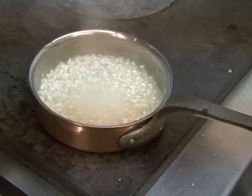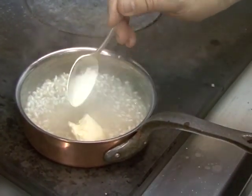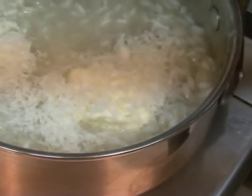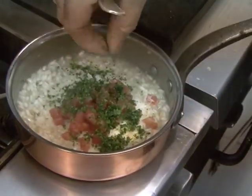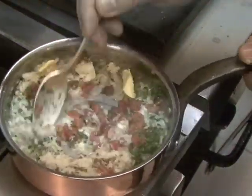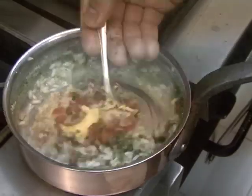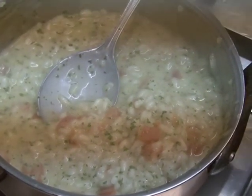Back to the risotto — it's rested nicely. Bring it back to the heat. We're going to finish it with a touch of mascarpone cheese. Off the heat, we're going to add some parmesan cheese, some tomato concasse, some herbs, and a knob of butter. Just going to heat it up again — not too much. That's perfect. That's going to sit for a minute while we get the fish out of the bag and buzz our sauce.